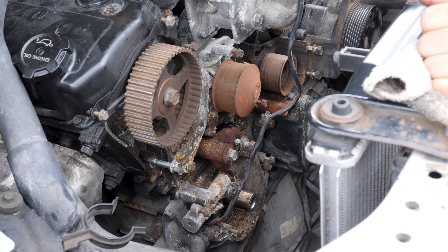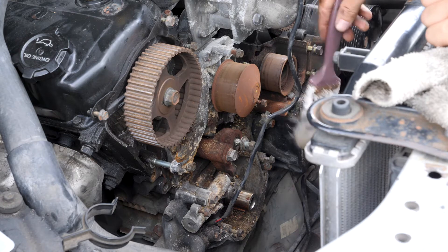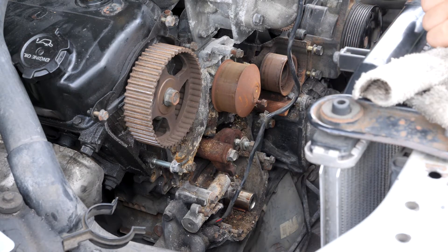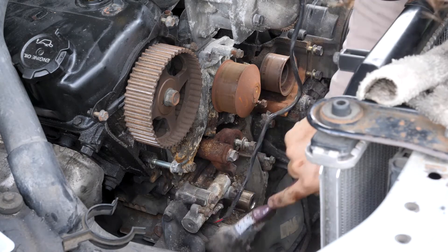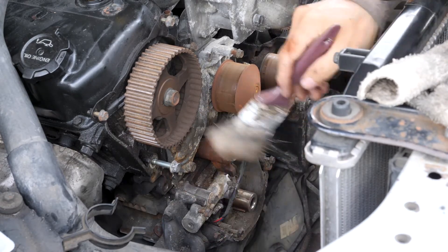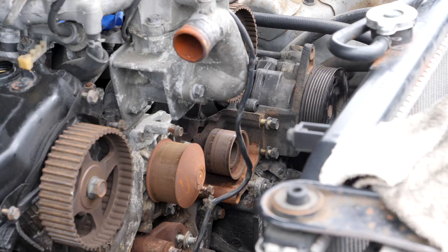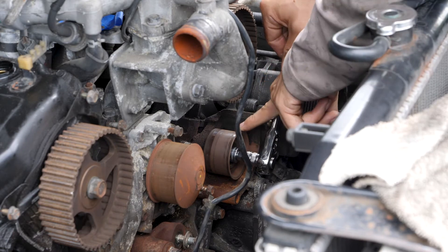Now that I've got the crankshaft sprocket off, I'm going to just dust a lot of this gunk off of here because I want to clean it up before I do anything else. There's actually one more pulley in the way that I need to remove before I can effectively clean this area, and that's this idler pulley.